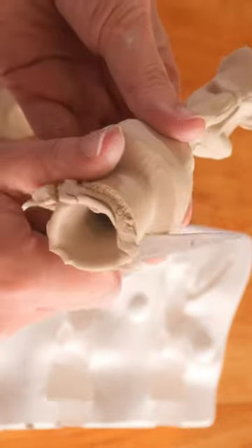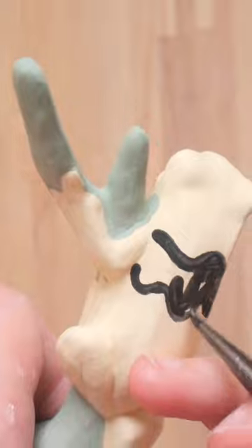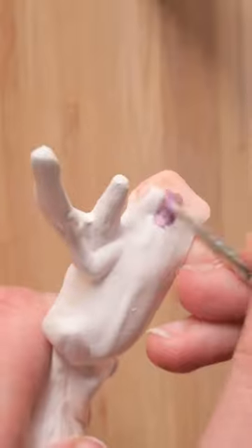Sometimes curiosity does get the better of me and I actually research the molds as I'm creating them to see if it can help inspire some ideas. I kind of just wanted to know what these are due to them being a set of three, and you know what? I wish I didn't look it up because it has now raised more mysteries for me.